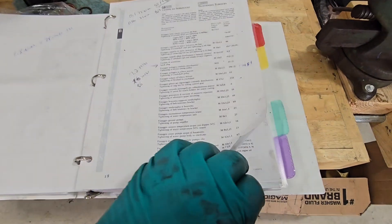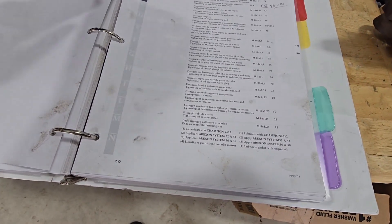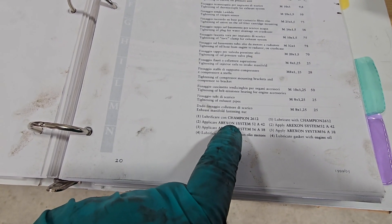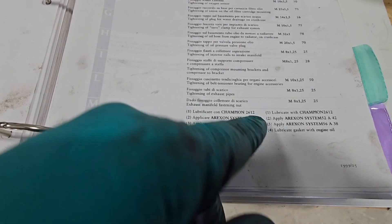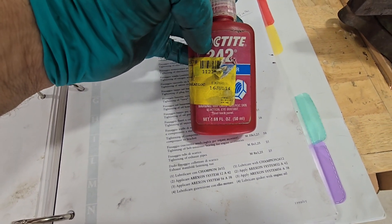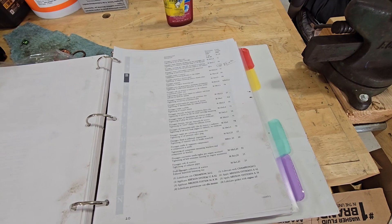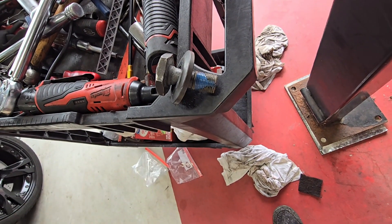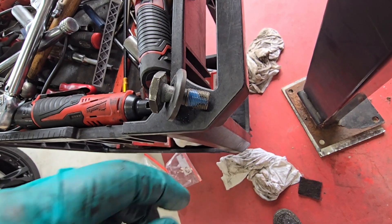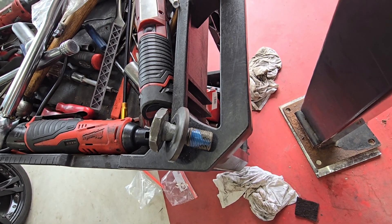There's a footnote on tightening the crankshaft pulley referencing application of Erikson system 52A42, which I've looked up as equivalent to Loctite 242. We're going to use that on the threads of the crankshaft bolt. I've got that thread locker on there — don't use too much. I drew a line with it but it's kind of flowing out. When you put thread locker on the threads it'll go everywhere, so don't go too crazy with it. I'm going to put that in and torque it to 144 foot-pounds.